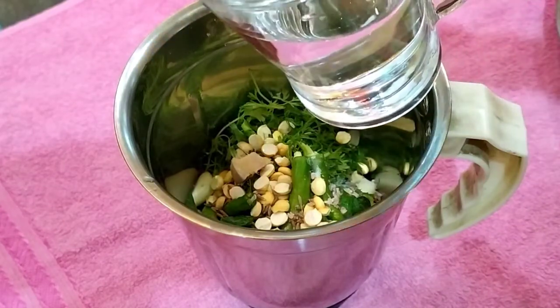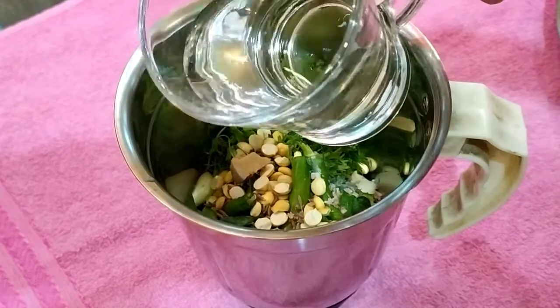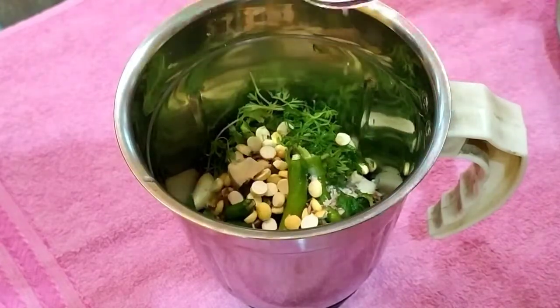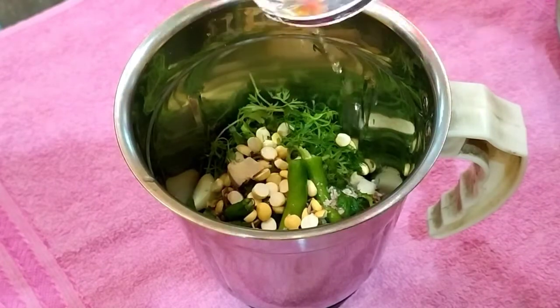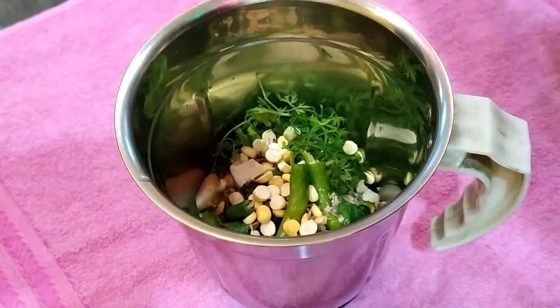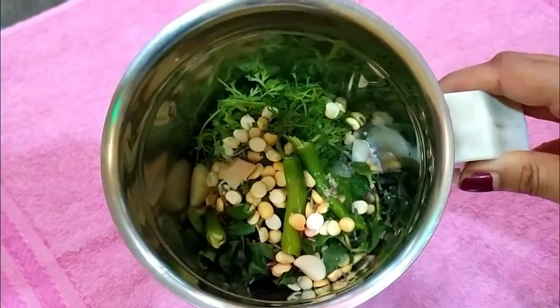The salt is also dry. It will be dry and then keep it aside. If the salt is dry, it will be ready.